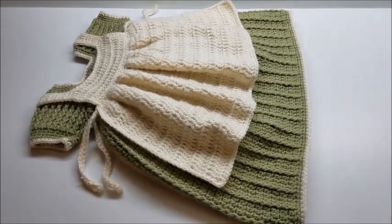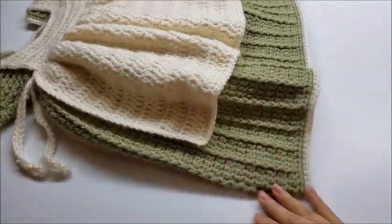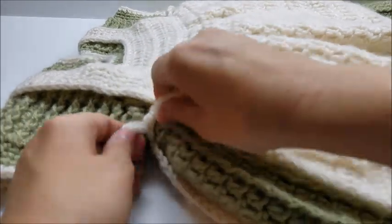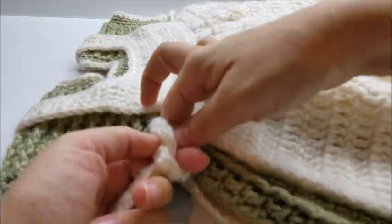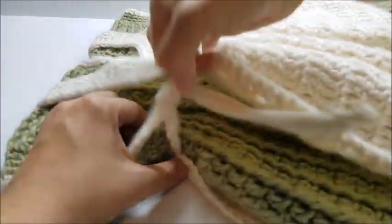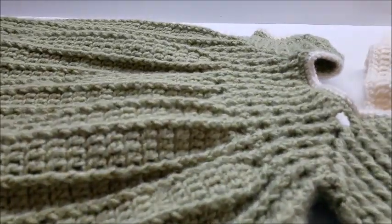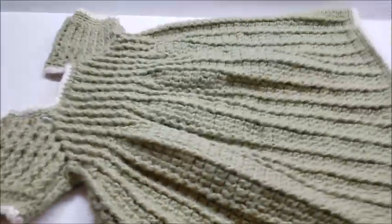Hi everybody, it's Crystal. Today I'm going to show you how to make this little dress with the apron. I'm going to set my camera down and show you a little bit about it. It's got the apron on the front. The apron is detachable — the strings can be tied in a bow or in a loose knot so they hang lower. They tie up on both sides, and the apron can be taken off just like that, giving you another dress to wear.